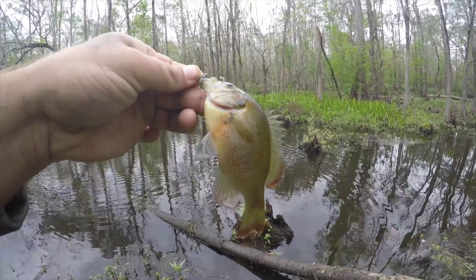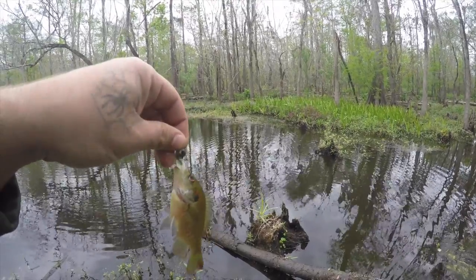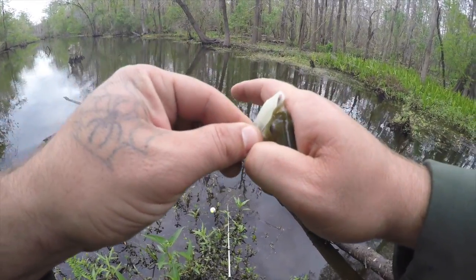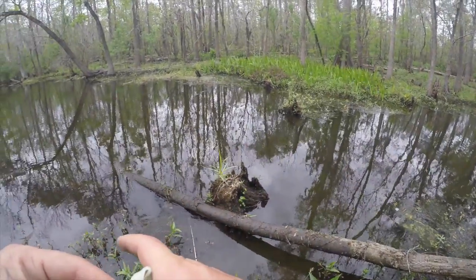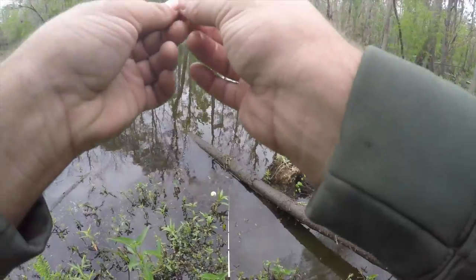Little perch — that's some red on him, pretty. That's really about it, that's all I'm getting right now. Seen probably about a five-pound bass right there, cruised past me. I threw at him with the jig and he didn't want any part of that.